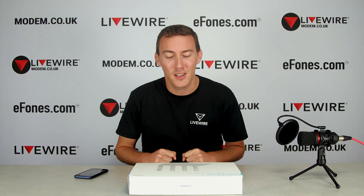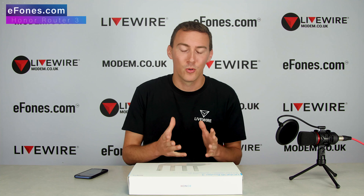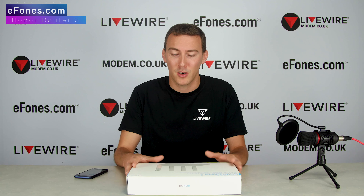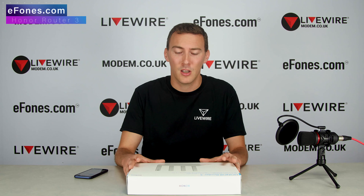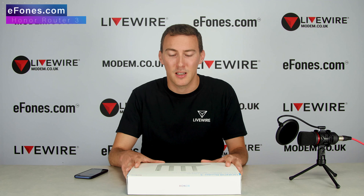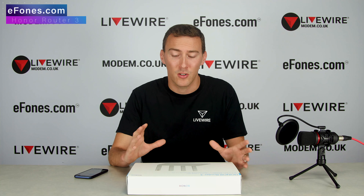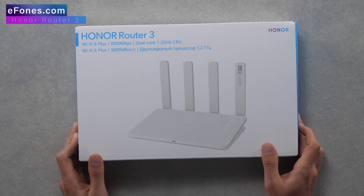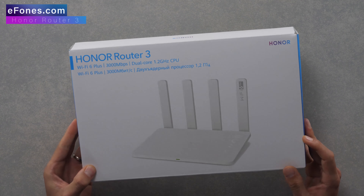Hey guys, Mitch here from ePhones. Today, a very quick unboxing of the Honor Router 3 that's reached our offices. I just want to take you around the box, show you what's on the outside, and what comes inside the box. The plan of action is later, once we've got it all set up and had a good play around with it, we'll send you guys another video with speed tests and show you the interface and how you can manage this device.